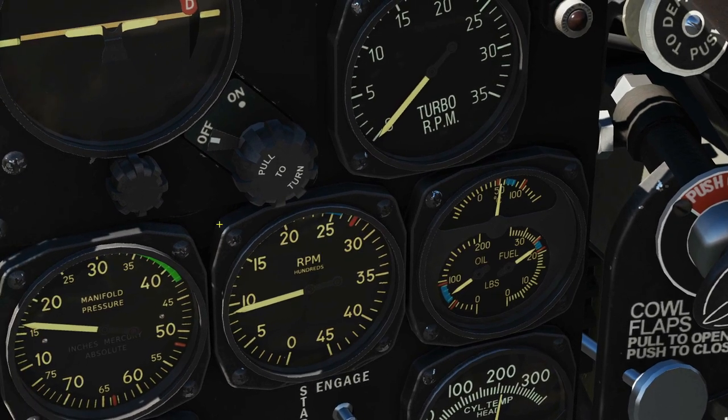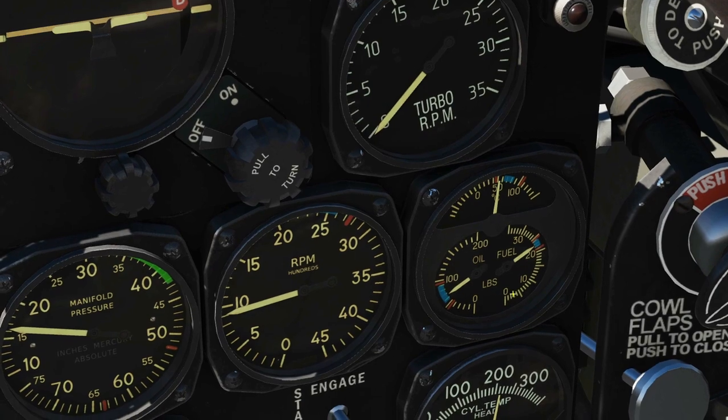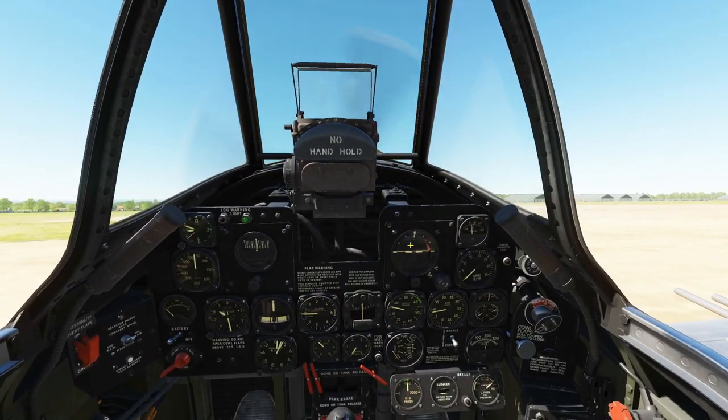My oil temperature is now within operational threshold, my pressure is within operational threshold, and fuel pressure is good. That's the end of our start-up procedure.